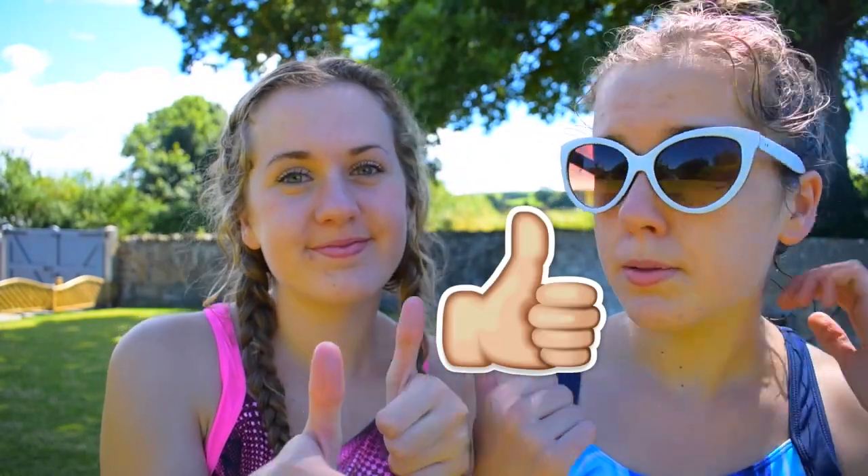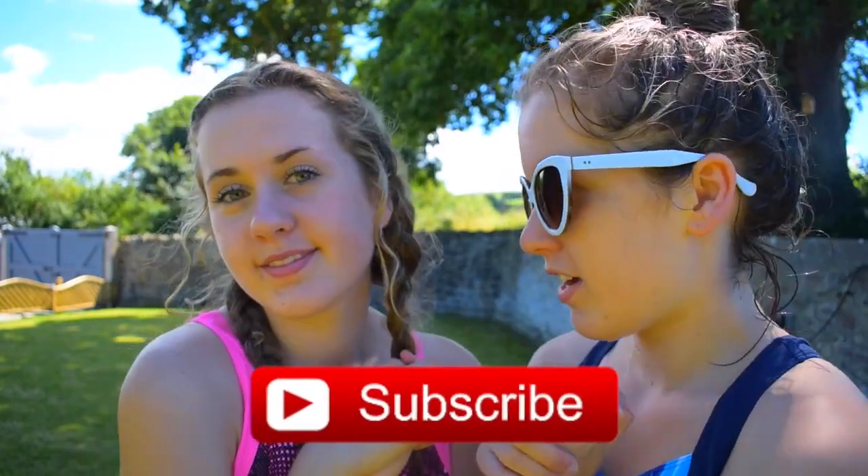Thanks so much for watching this video, guys. We really hope that you did enjoy it. If you did, please give it a big thumbs up. Also, subscribe to Squared — it's down below on the side. And if you like me and Frankie, we have our own channel called Casually Twins — we will link that in the description. Press the I above Izzy's head for a list of other videos from the amazing twins on Squared that you need to watch. Thank you so much for watching, guys. Bye!